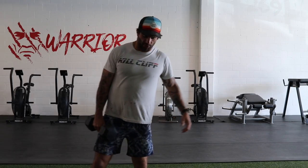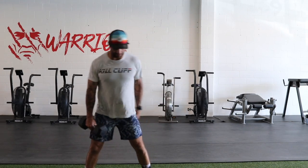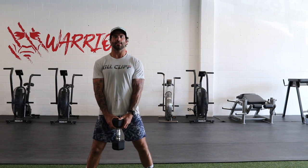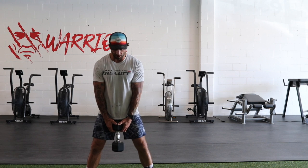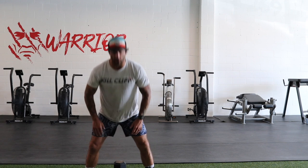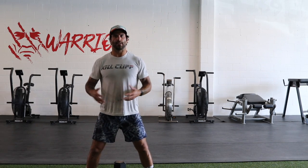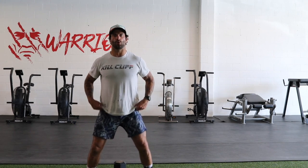In a sumo deadlift, we want to make sure that our feet are wider than our shoulders — significantly wider than a normal deadlift, which is closer to your hips. If you have one dumbbell, you can hold it in the standard position or, to help with depth, hold it at the top — which is probably a little safer for most of us. Once your feet are nice and wide outside of your shoulders, let your feet gaze out a little bit, like 11 and 1 on a clock. The actual width will be determined by your hip mobility — some people can go way out, others a little more narrow but still outside the shoulders.